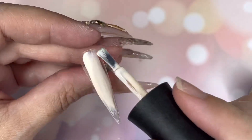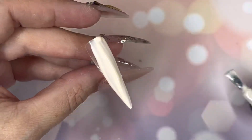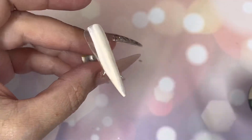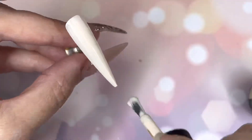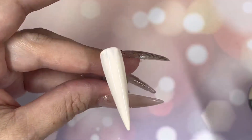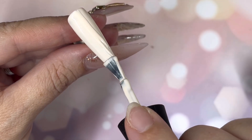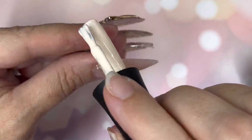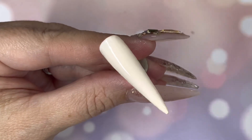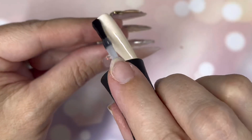Smelly Cat, Smelly Cat — so I'm going to swatch them for you quickly. I've sped it up; I just want you to see the coverage with one coat, two coats, and then top coat. That's one coat of Smelly Cat. Second coat going on — each coat requires a 30-second cure in an LED lamp, and it's 60 seconds if it's UV. There we are, two coats done. In with the top coat — this is Madam Glam's no-wipe top coat and you are done.